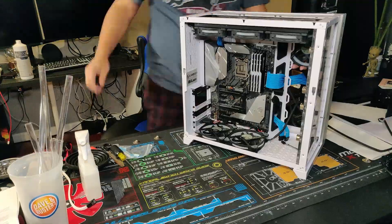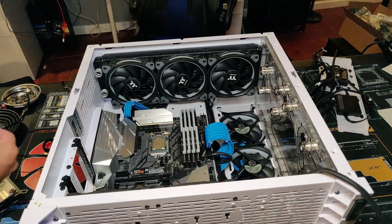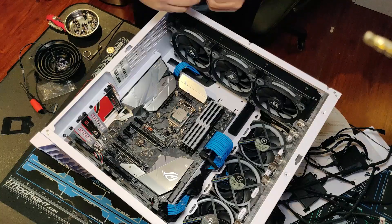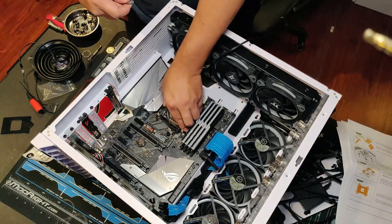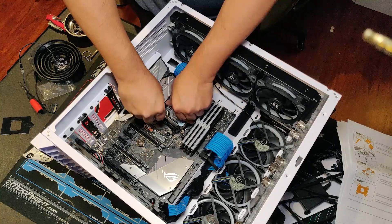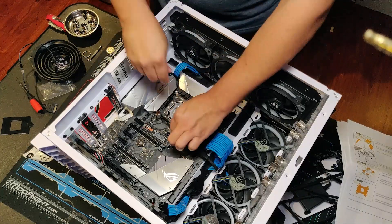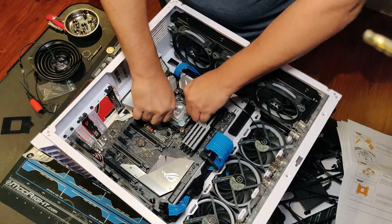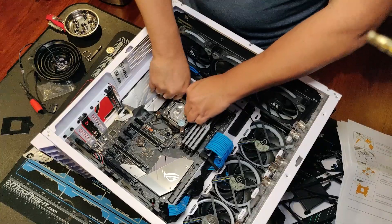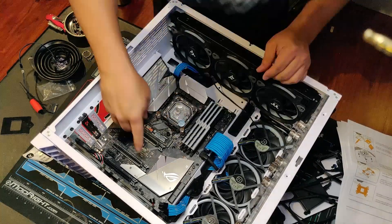One thing to note about RGB ecosystems: before, I had two Thermaltake controllers managing ten devices — the nine fans and the CPU water block. Now we'll only have eight fans controlled by Thermaltake RGB software, and Asus will control the CPU and GPU water blocks since their LED cables go straight to the motherboard.